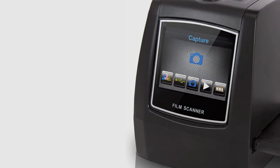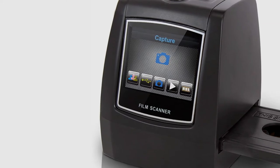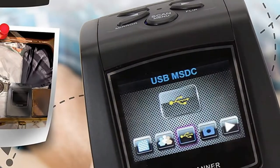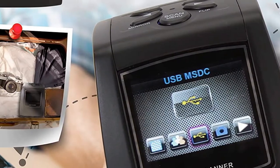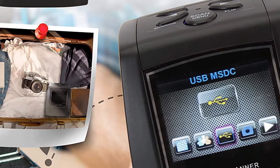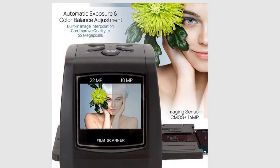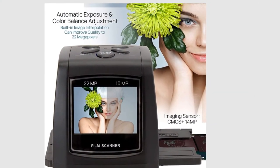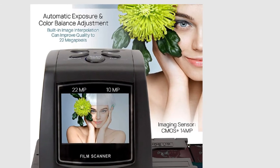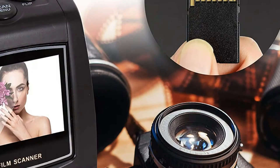This 35mm slide scanner pleases users with automatic adjustment of color balance and exposure in scan negatives and films. Besides, it offers a simple connection to PC, Mac and even TV. The model supports multiple languages — English, German, Spanish, French, Italian, traditional and simplified Chinese and more, so people all over the world can use it. The only drawback is that the instructions aren't as comprehensive as they should be.